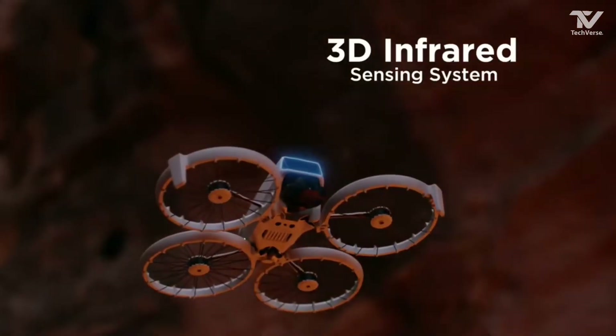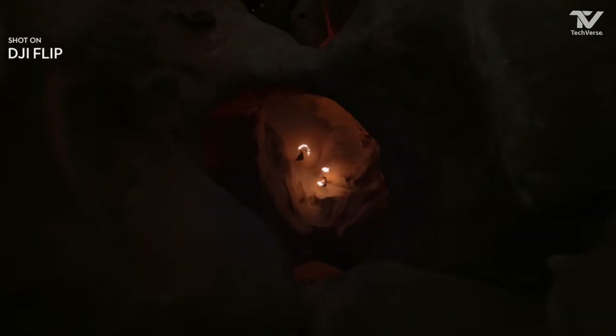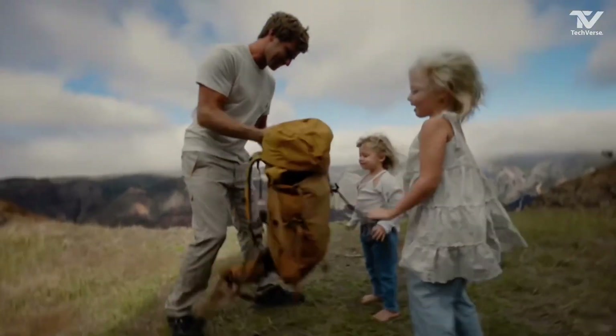Imagine shooting action sequences or breathtaking aerial footage where the drone flips seamlessly in mid-air while maintaining smooth and stable video. It's a creator's dream and opens up new possibilities for storytelling and content creation.